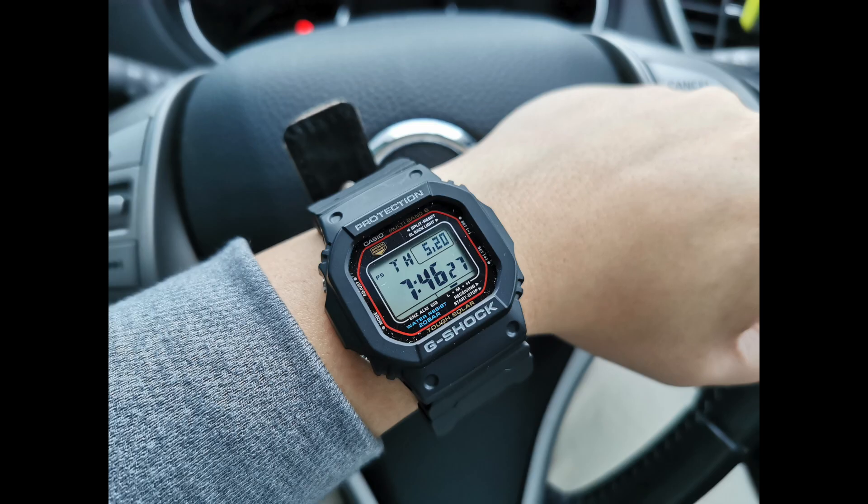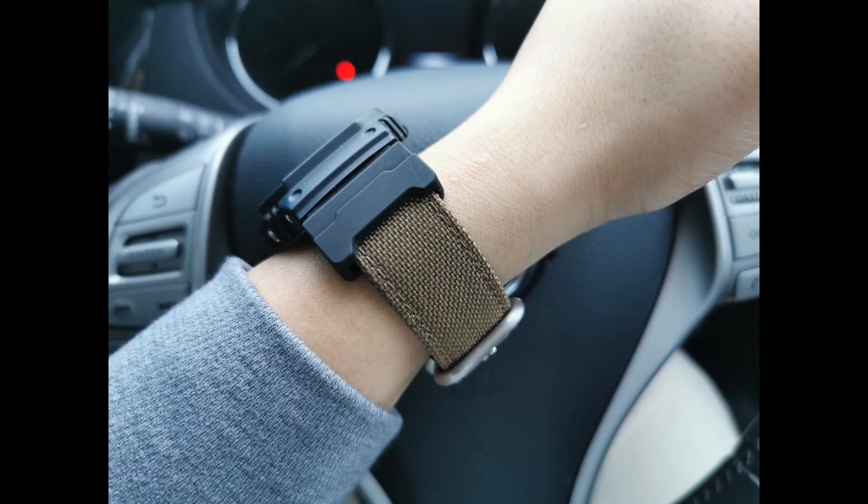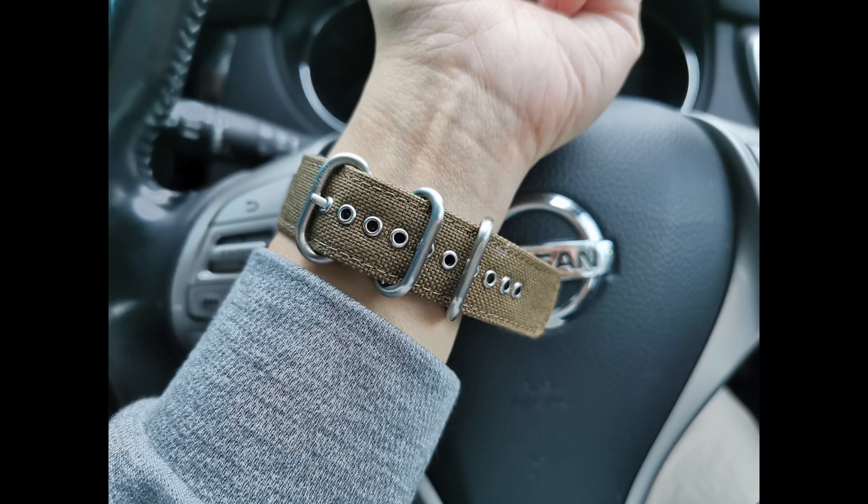Who do I recommend this strap for? It's easy to recommend this if you have a G-Shock adapter and have a large wrist. I would also recommend this if you have watches with long lugs. Small wrists need not apply. An alternative if you really want a Cordura strap is to get the two-piece version, which is also available at Vario.